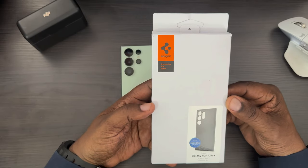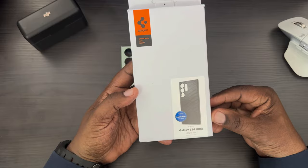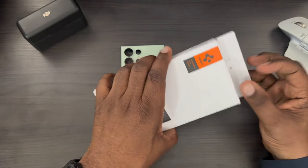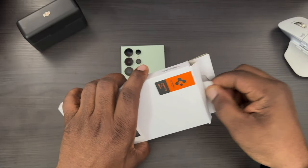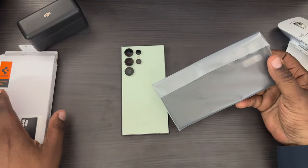On the packaging it says Spigen, and it's got a picture of the device — Samsung Galaxy S24 Ultra Liquid Air. They always have this easy pull tab here to get your case out, which is nice. They've been doing that for a while.